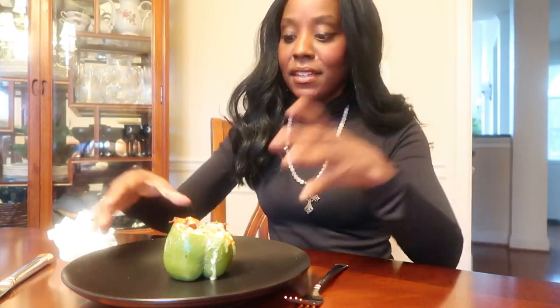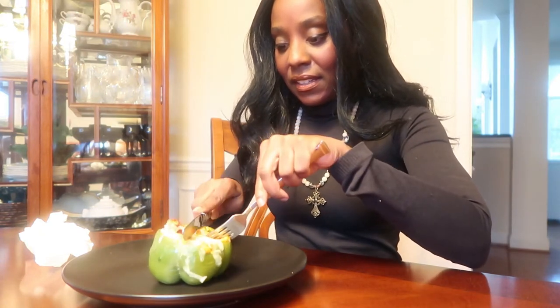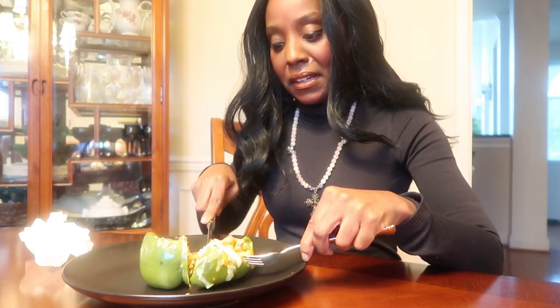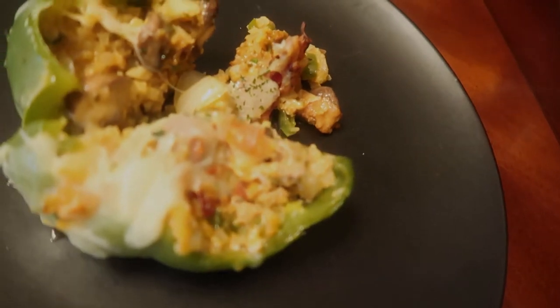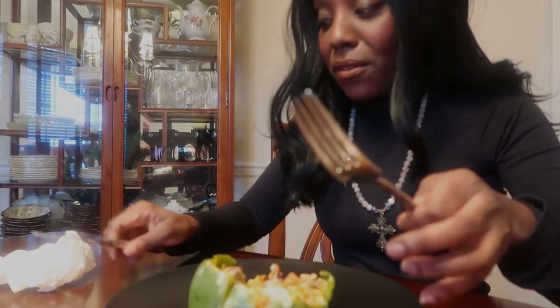Well guys, it's time to eat. Look at how wonderfully it turned out. Now it's time to taste this. Look at this — I'm not sure if you can tell, but I think it turned out pretty good. Now it's time for the taste test.